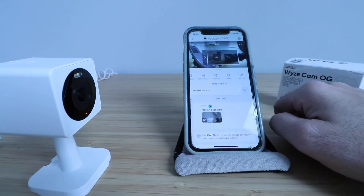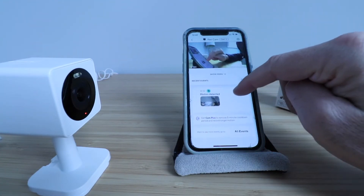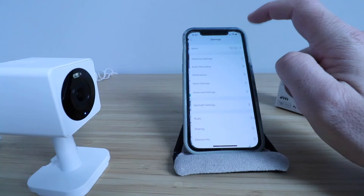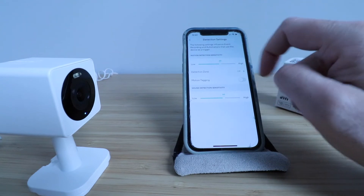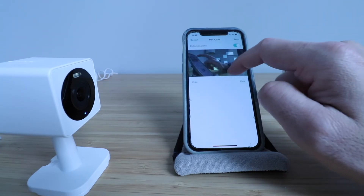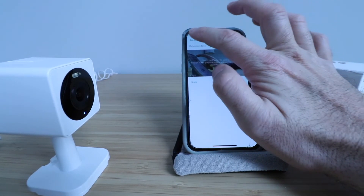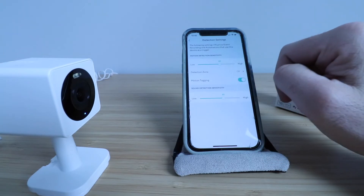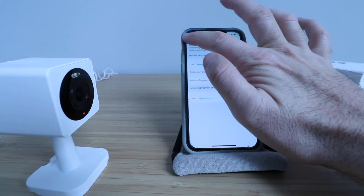It is nice that you've got all those features right on the live stream view. You can also look at your recent events down here — we've got a motion detected. In settings I can change my name, go into detection settings and set motion detection sensitivity from low to high. I can have detection zones — if I click here I can create different blocks so if I only want to be alerted in a certain area I can do that. You've got motion tagging so if you click that on it will tag motion events. You've also got sound detection sensitivity from low to high.